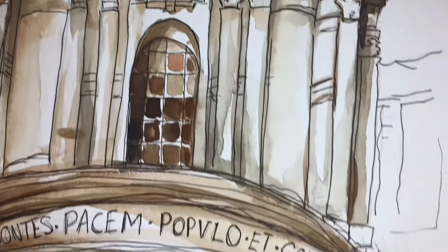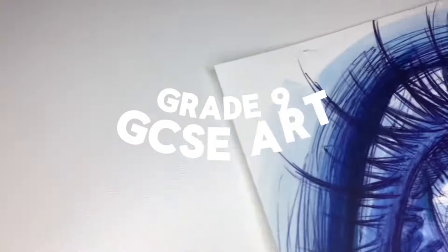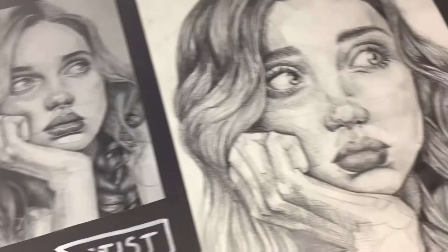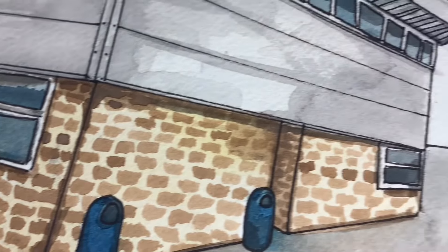Hey everyone, it's Minty. This is my grade 9 or A-star GCSE art portfolio. I'll be showing you all the different pieces that I created during the course, and I'll make sure to drop a few tips and tricks along the way.